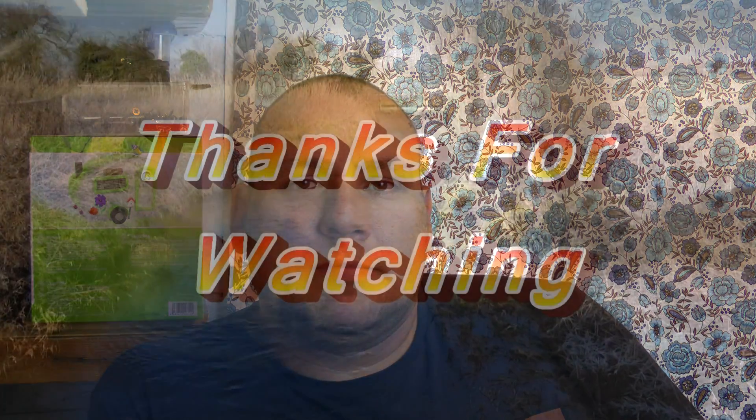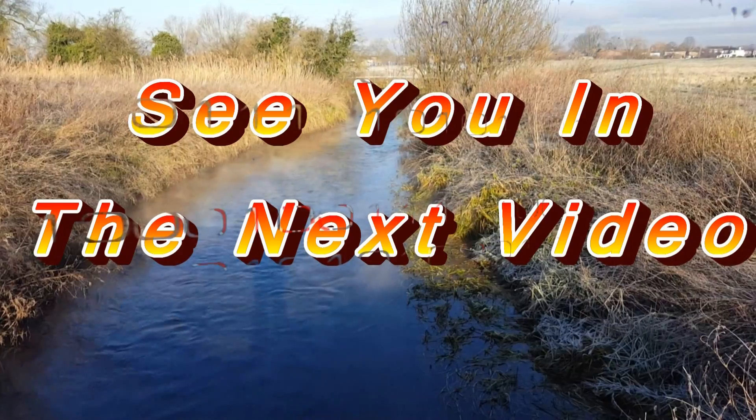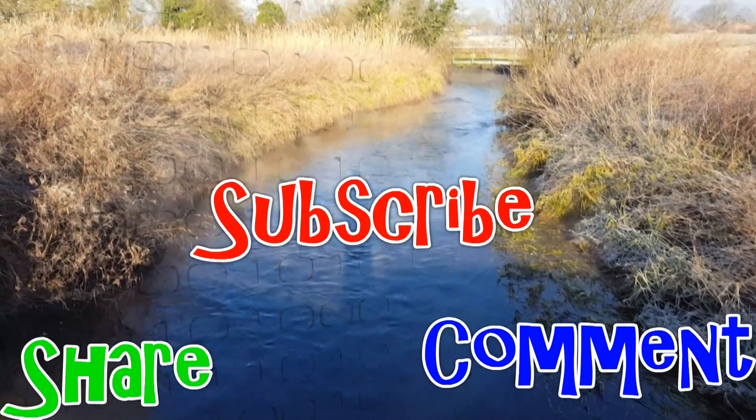Thanks for watching guys, really do appreciate it and thank you to all the new subscribers and everything. Welcome aboard, hope you enjoyed the videos. If you've got any advice or hints or tips or anything like that please feel free to leave the comments down below. And hopefully I'll see you guys in the next video. Thanks for watching, take care, bye bye.